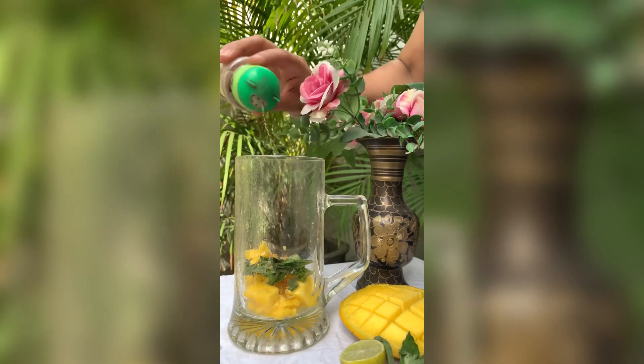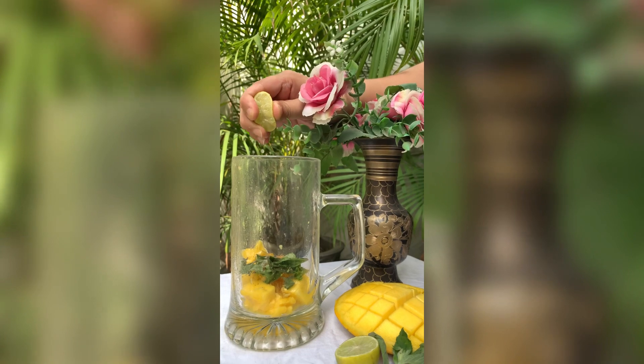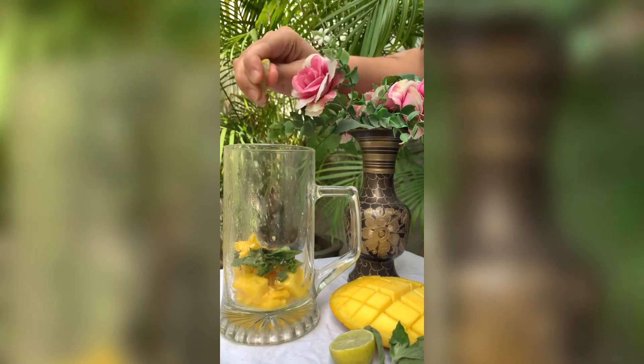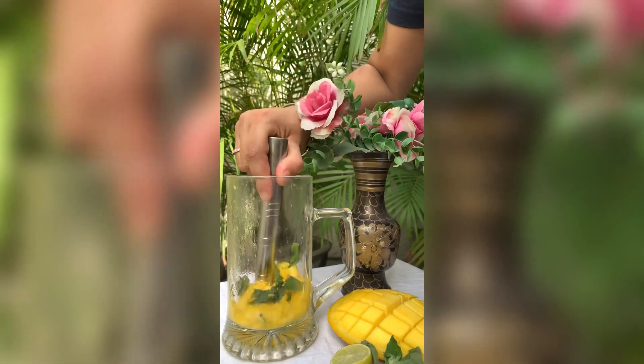...some black salt for the taste, and then some drops of lemon. Hum here sugar bhi use kar sakte hain. If you want, aap sugar bhi use kar sakte ho along with the other ingredients.